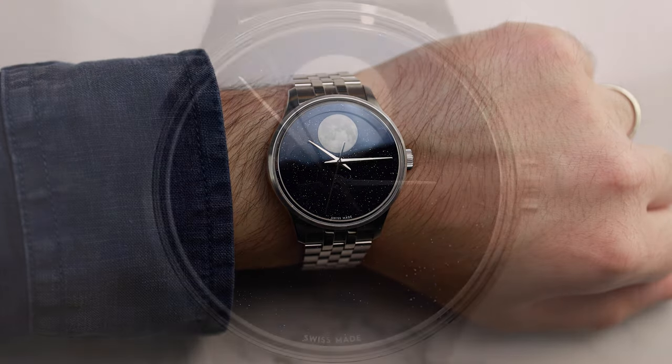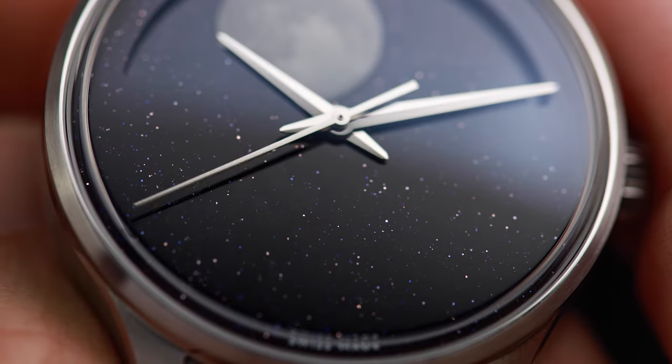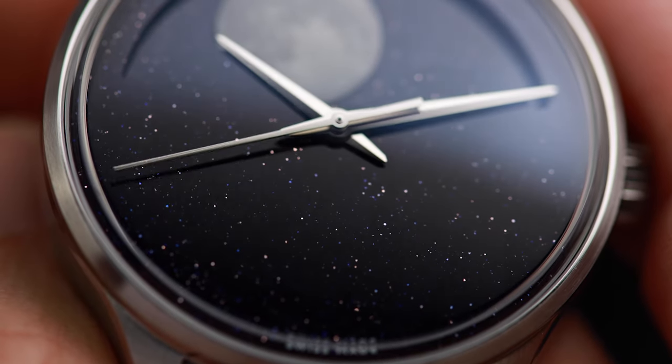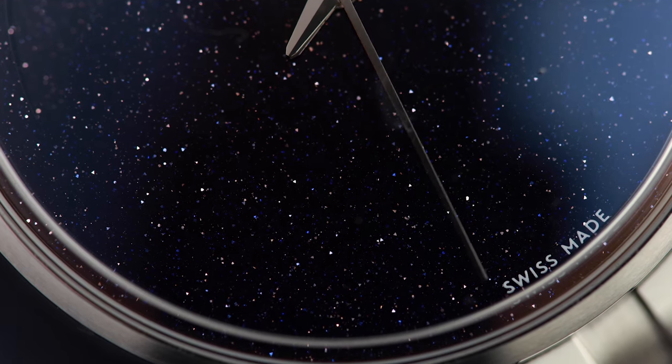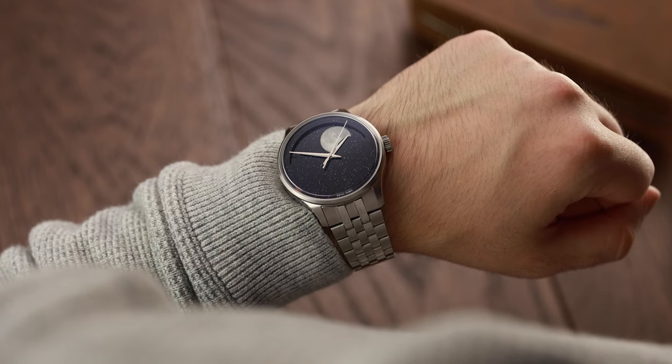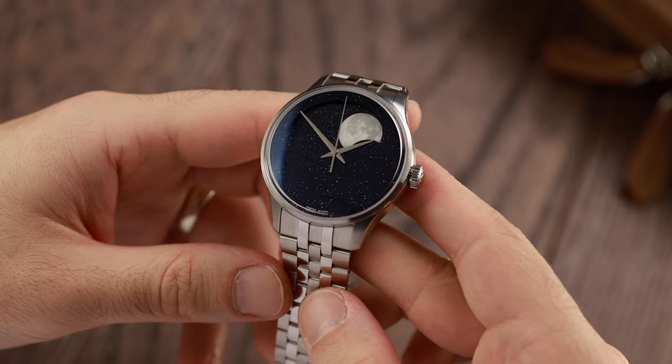Let's look at the model in detail and explore why I find it slightly confusing. Starting with the dial, it's definitely a stunner. Christopher Ward has constructed it using a material called Aventurine — a type of glass infused with reflective flakes of copper oxide that resembles a starry night sky. It's beautiful to look at, and many will love that sparkling effect. However, I'd argue that it does give the watch a more feminine vibe.